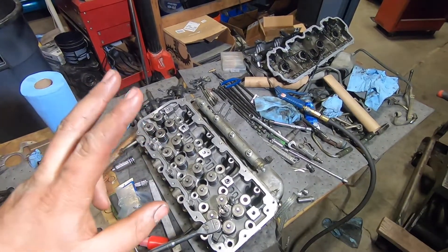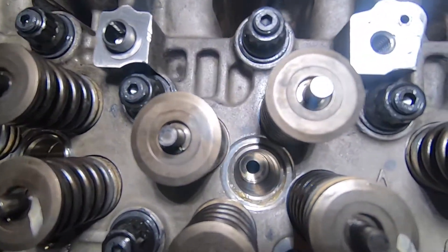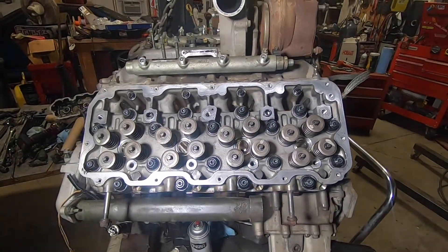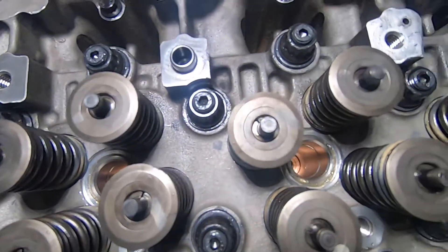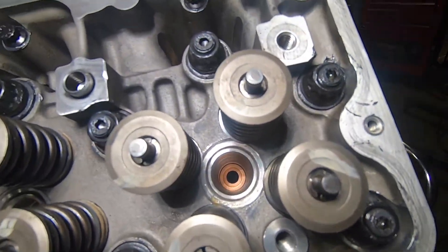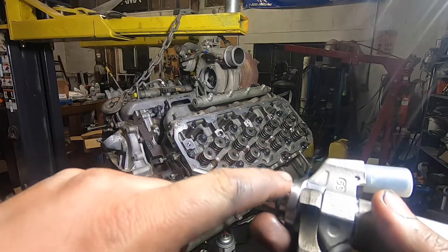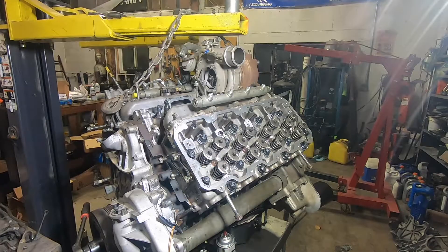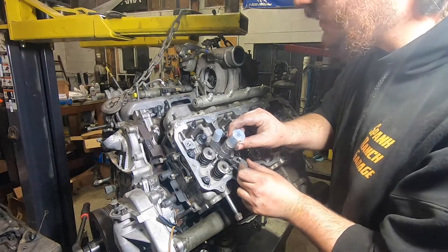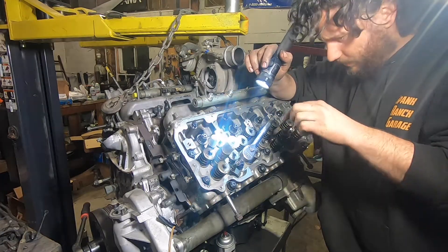I'm popping these injector cups down, getting them seated, then this head goes right on the motor with new injectors going in — holding them down through the curing process. Look down the bores: see how perfectly shiny and clean everything is — flawlessly clean, and that's a huge part of this. Then I lay the copper washer down in there so there's no guessing if it fell off the tip or got dislodged — I make sure it's totally seated against the bottom. Then I'll carefully slide the injector through, put a bunch of o-ring lube on this o-ring, and carefully drop it down.